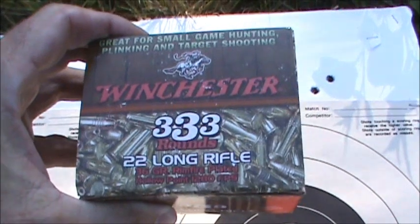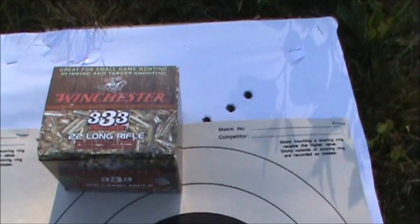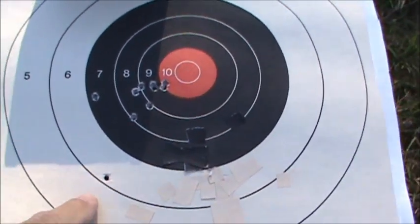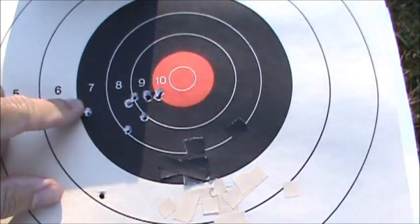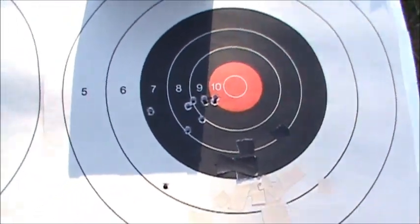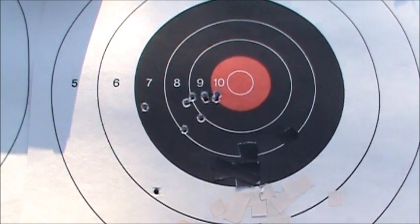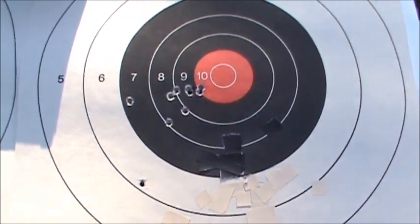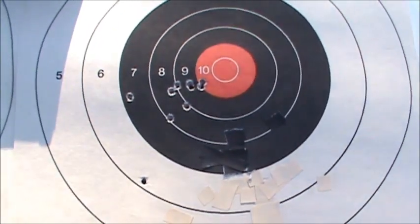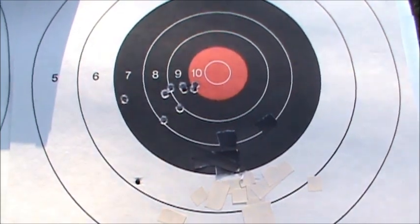Next we have the Winchester 333 bulk pack, 36 grain hollow point, and they shot pretty decent too. There's one down below, but with the exception of that we've got a real good cluster — and again that's 10 shots. This little inexpensive TOZ rifle has turned out to be a real good shooter. I'm getting used to the trigger pull — the two-stage trigger is great once you get it figured out. We'll set up and shoot some more.